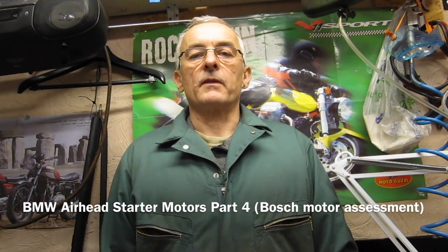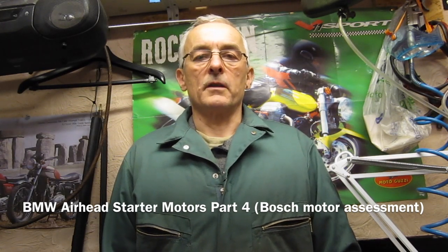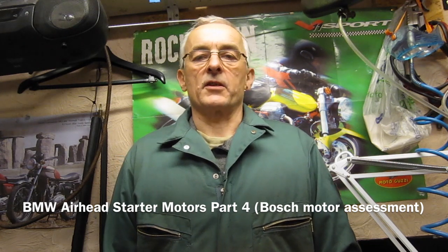We're going to assess the condition of the armature and the field core windings. Unfortunately I can't make a full assessment because for the armature I need access to something called a growler and I don't have one. I've been trying to get hold of one but unfortunately there's not been one available. Also the other problem is that to assess the condition of the field core windings I need some data as to the resistance of them and I haven't been able to find any of that either.